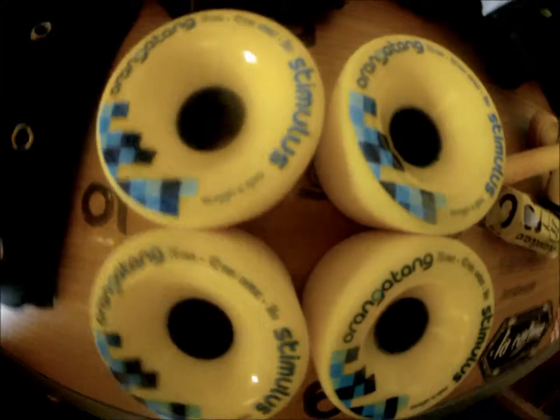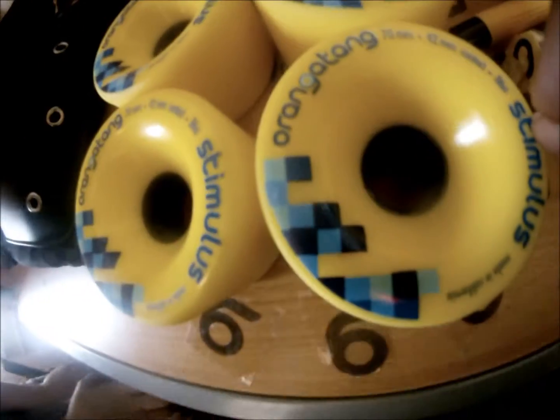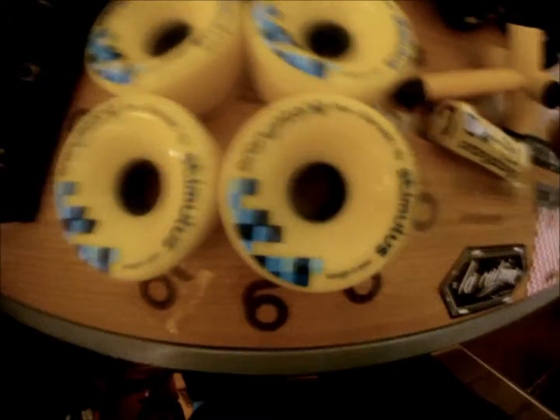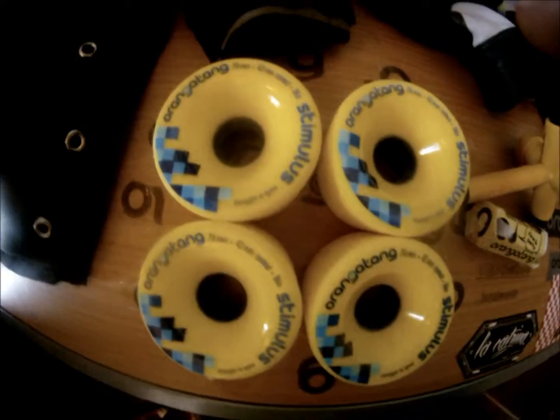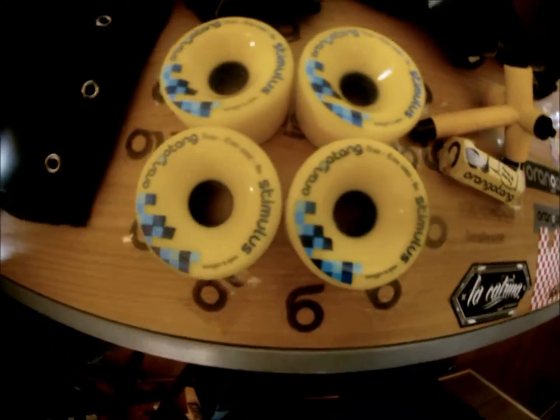Yellow wheels. I'd honestly say I like orange better because they're a little bit smaller — I like small wheels better than big wheels. But there's no difference really, except for the purple. So if you're going to get Orangutan Stimulus, if you're looking for medium size or small wheels, get yellow or orange. But if you're looking for a big size wheel, then you gotta get purple.